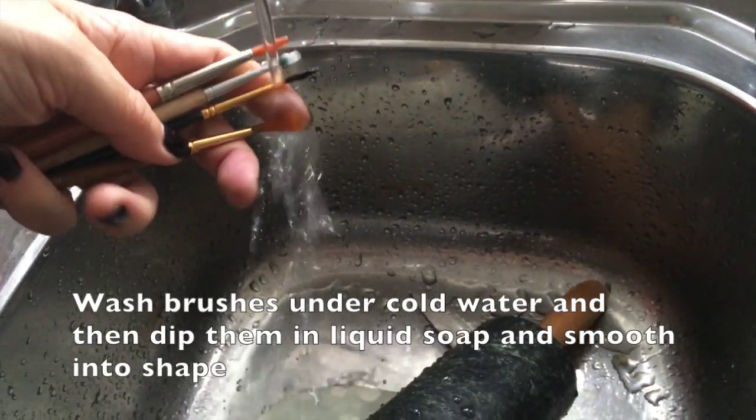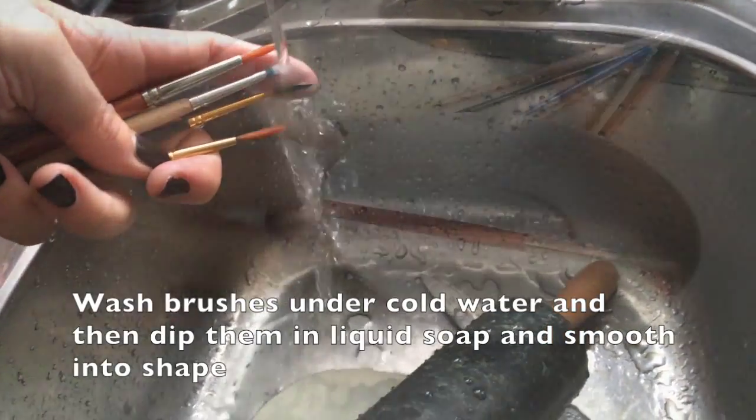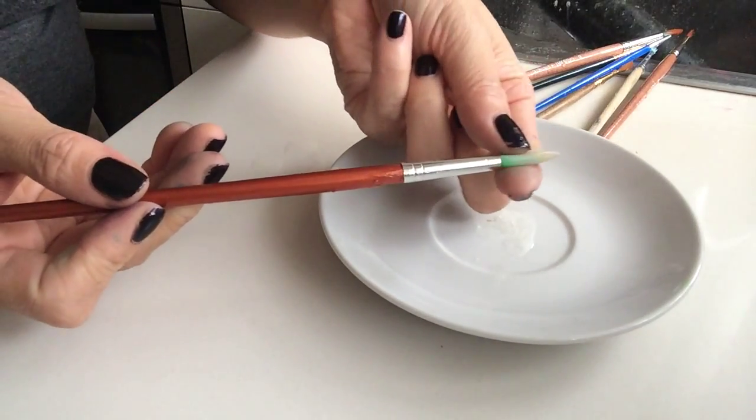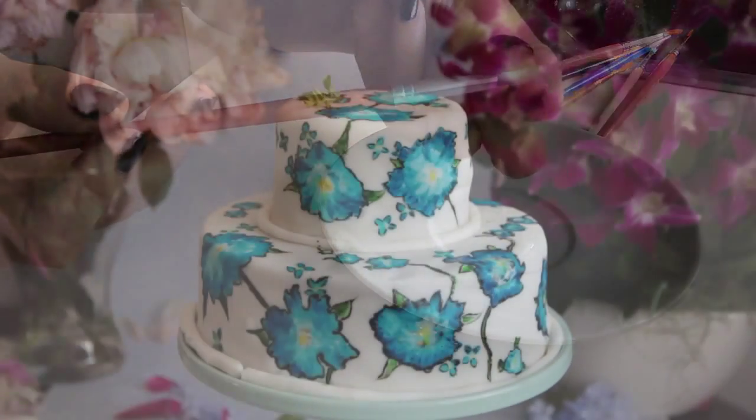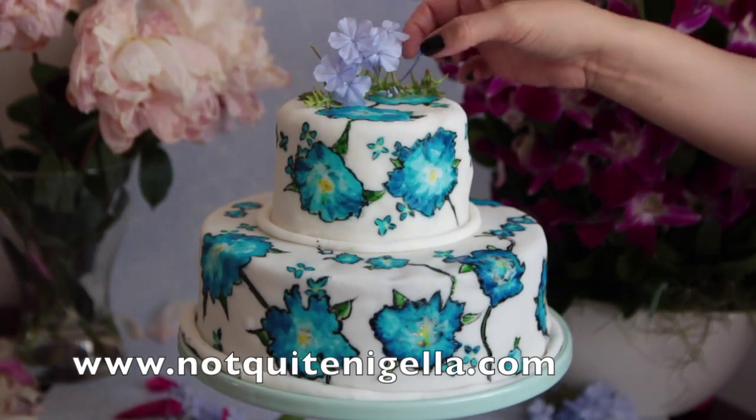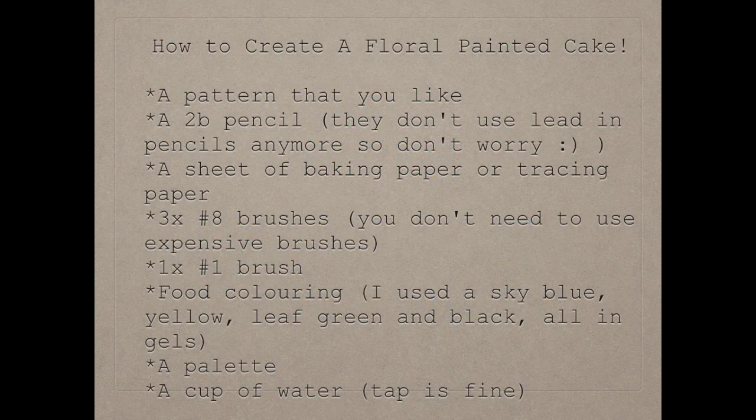Cleaning brushes is really easy. Always use cold water, then dip them into liquid soap and smooth them into shape — that's all you have to do. And that's it, your cake is done! Now I'll show you the list of tools you'll need to make this cake.